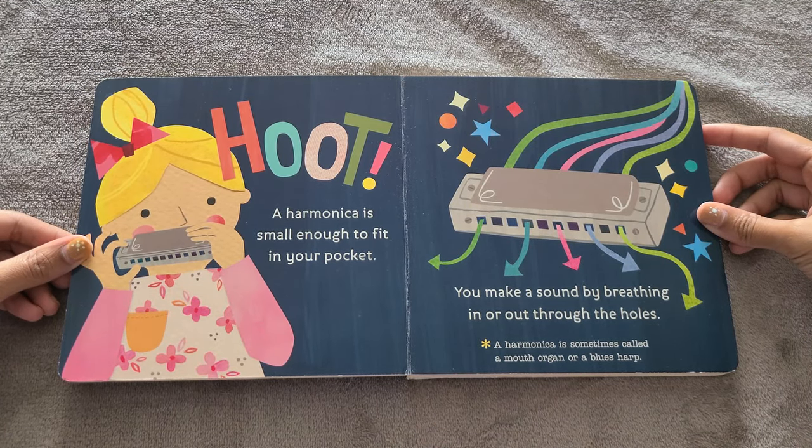A harmonica is small enough to fit in your pocket. You make a sound by breathing in or out through the holes. A harmonica is sometimes called a mouth organ or a blues harp.